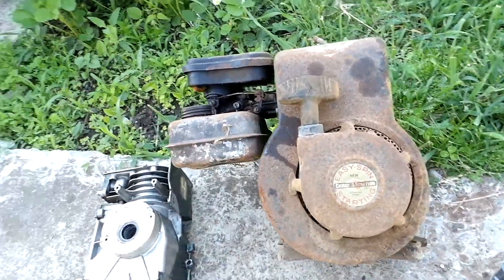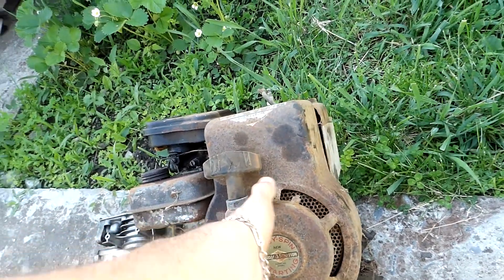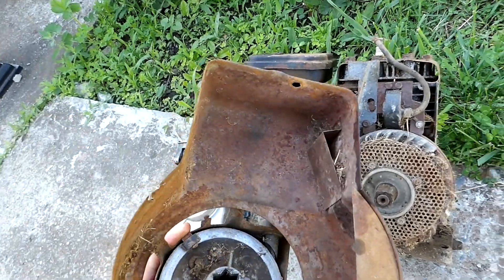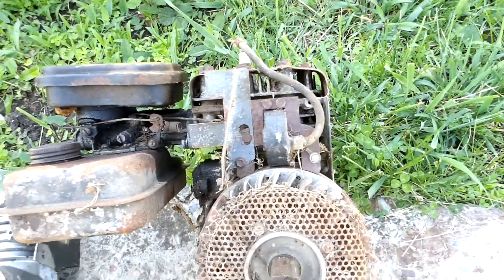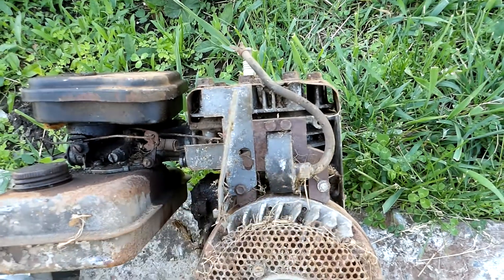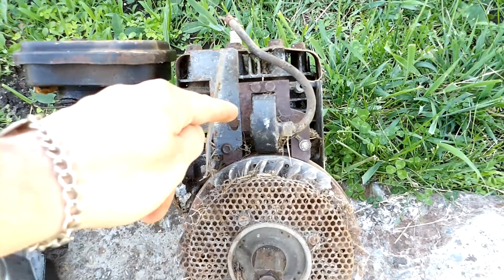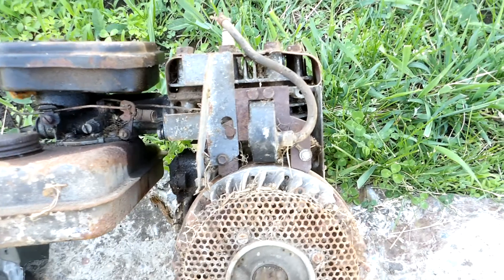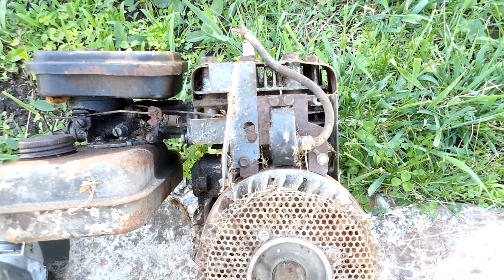I've got this '62 Briggs 2-horse here, Model 6, 6 cubic inch. I wanted to make a video regarding flywheels and coils, or magnetos, whatever you want to call them. This old fossil has two bolts holding the magneto to the engine block. Some of them have four bolts, but even being 1962 — 60 years old — it's new enough that it's got two bolts instead of four.